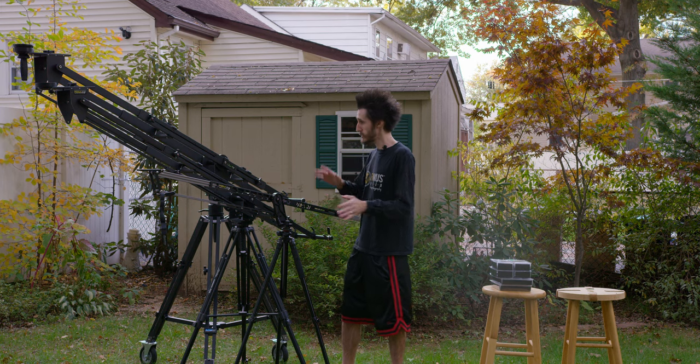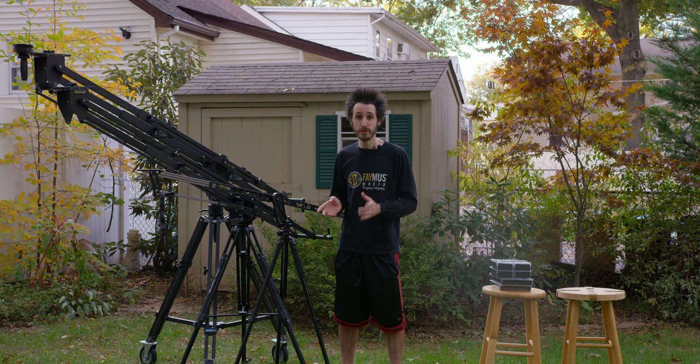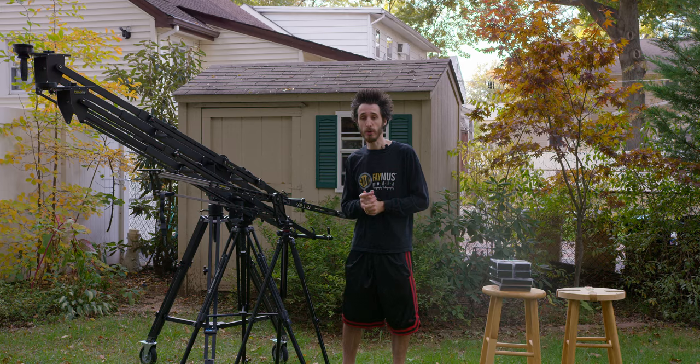Before we get started, we're going to go ahead and look at all of them, compare the specs and the mounting options. Then we're going to go ahead and start using them individually, setting them up and showing you how they work.